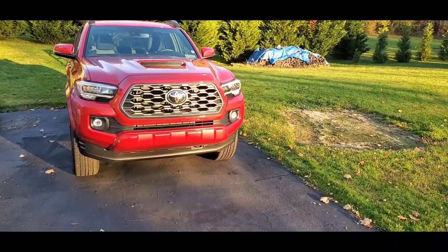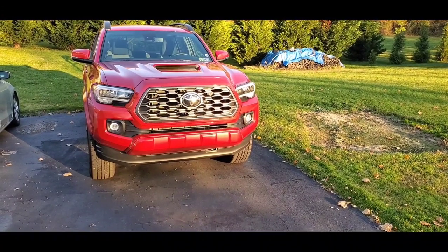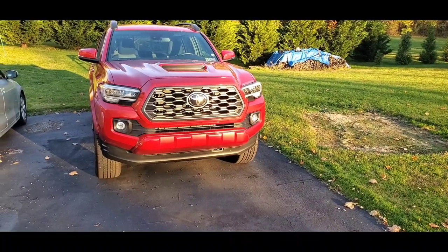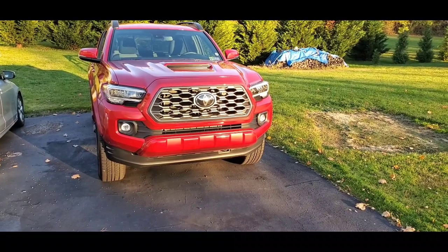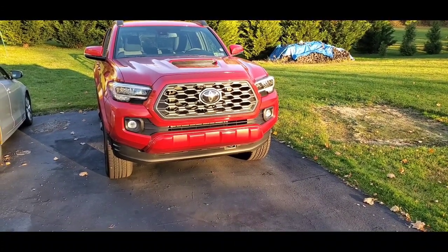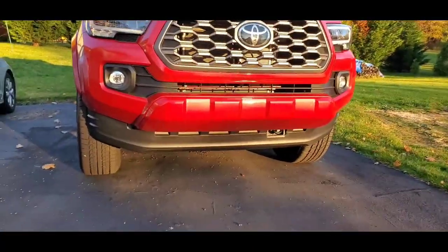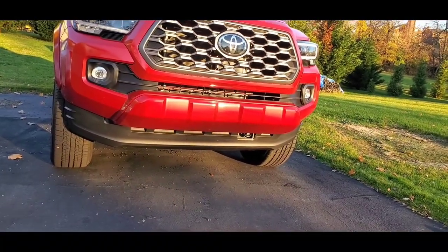Okay viewers, second thought — I ended up putting it back on the truck. When I was taking the vehicle to go get the undercoat done from New Hampshire Oil Undercoating, I decided to put that back on because it's going to protect the undercarriage a little bit more than with it being off.